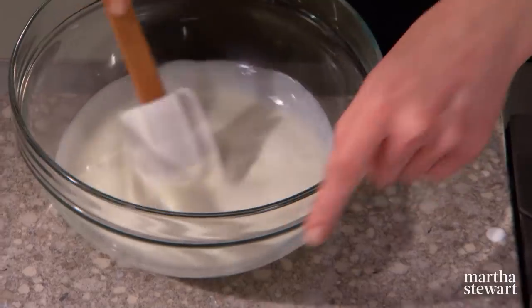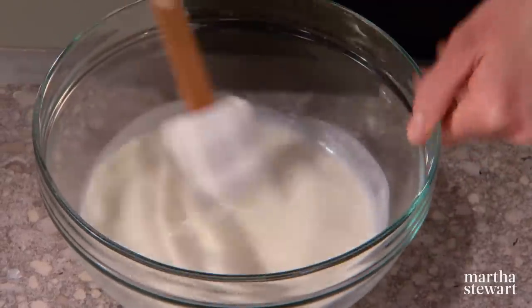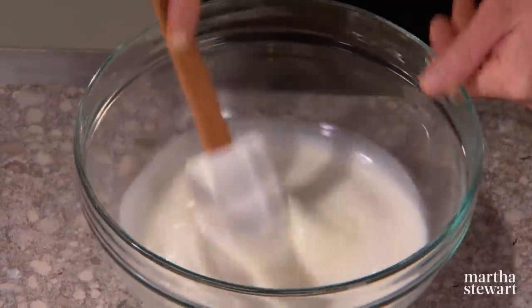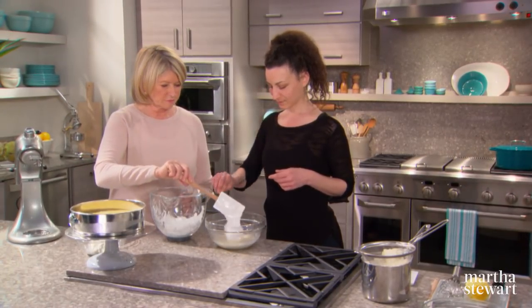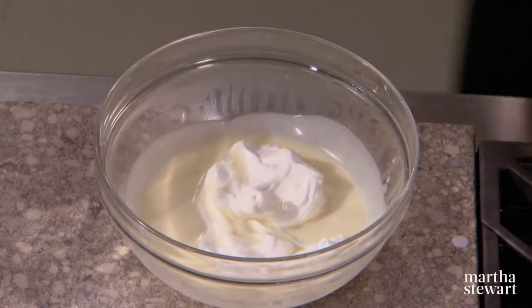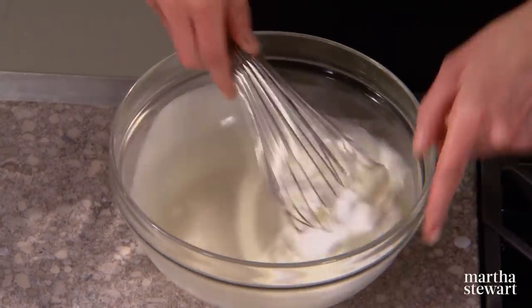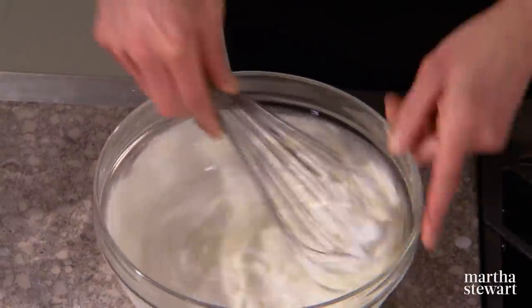Very gently mix from the center out — we want the gelatin to begin to work its magic before adding the meringue and cream. Oftentimes I'll switch to the whisk in this beginning part just to avoid lumps, but I'm really folding. Then add in the whipped cream.